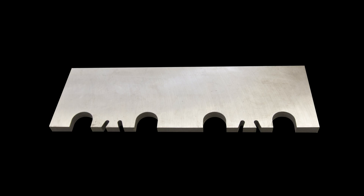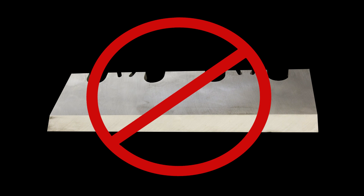When using the BevelBuddy, you must always counter-grind or back-bevel on the side of the knife that the material discharges from only. Never attempt to sharpen the feed side of the knife. In addition, during the sharpening process, avoid breathing in the grinding dust.